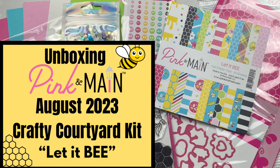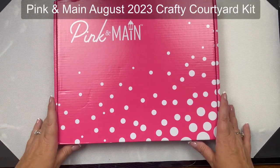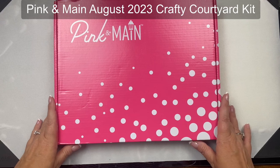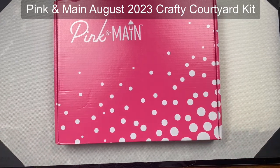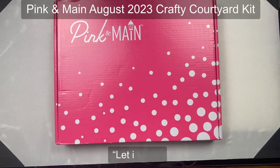Hello and welcome, this is Kendra and today I'm unboxing the August 2023 Crafty Courtyard kit called 'Let It Be.' I apologize for my voice - I've had laryngitis for the past week and a half, but rather than postponing this I figured I'd go ahead and show you the unboxing. You can tell by the name of this kit what the theme is, and I'm super excited about it because I absolutely love bees.